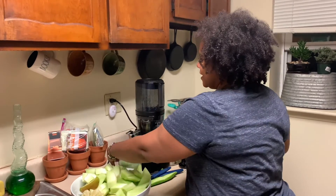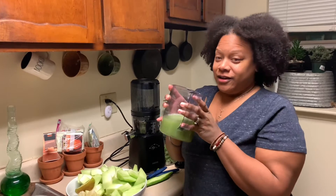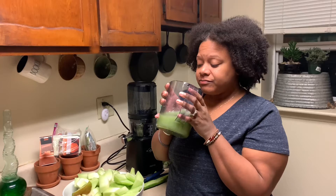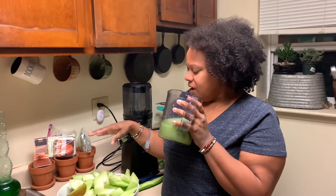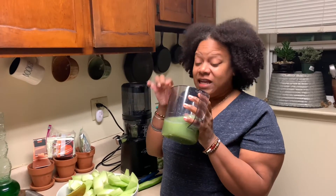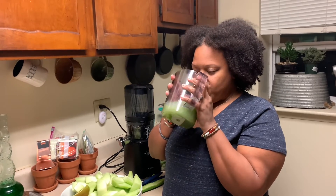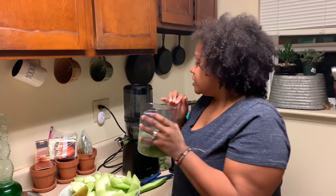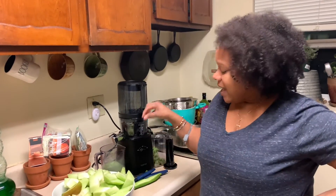Let's see what it tastes like — it smells bitter. Oh man, it's bitter, but it's delicious with the honeydew melon, the kiwi, the pear. I taste all of it and it is definitely bitter. It's gonna be good cold.